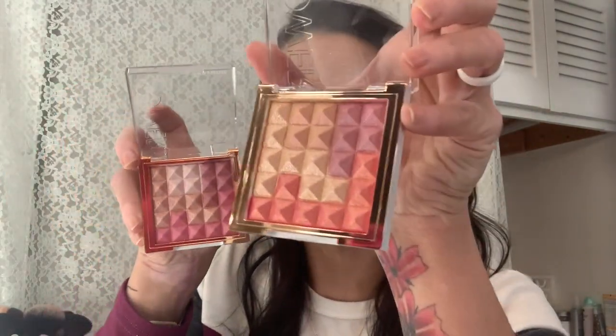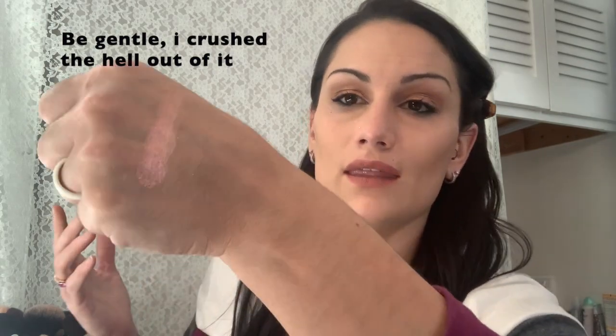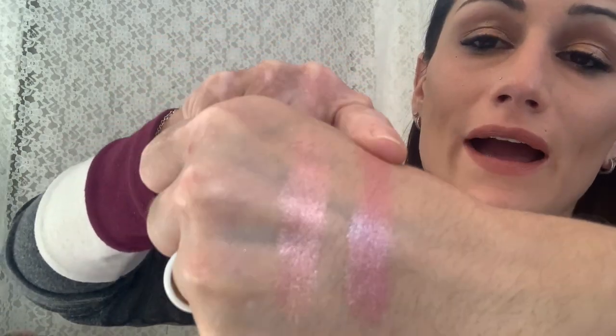Here is the Rose Glow and this is the Peach Glow — let me swatch both of them. I rubbed my finger in them together, which I probably shouldn't have done because I kind of destroyed it. The Peach Glow — look at that, holy cow, that is super super intense. I was going to do the Rose Glow, but I think I like the Peach Glow better, so that's the one I'm going to use today.